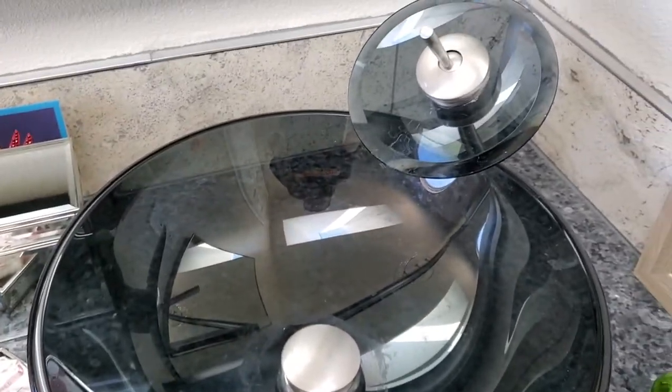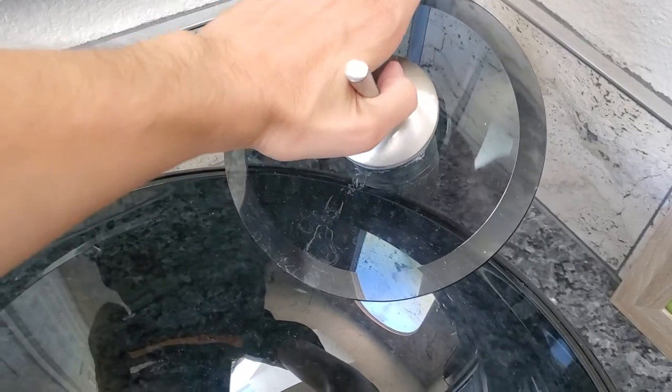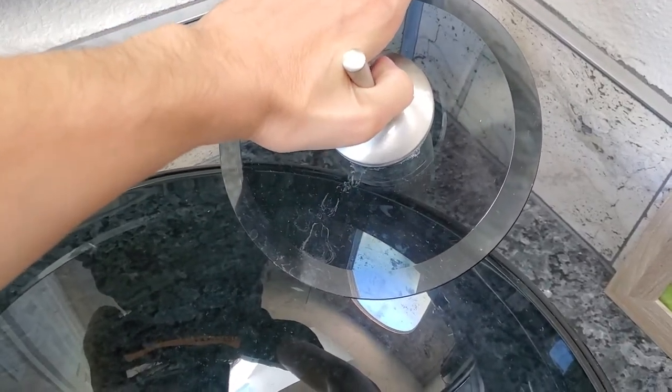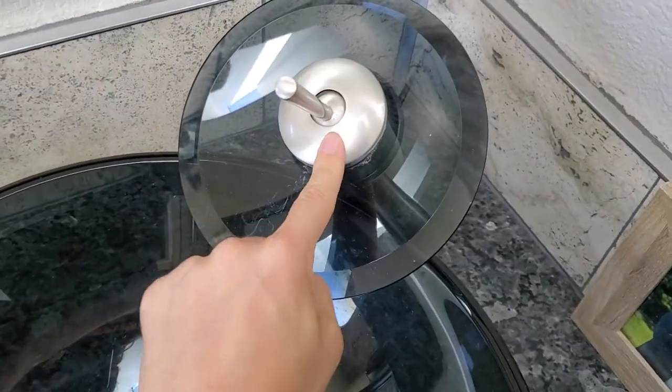This is officially attempt number one at trying to break the seal on this valve. I'm putting way too much pressure on this. So this is seized, and you might wonder how would this happen?